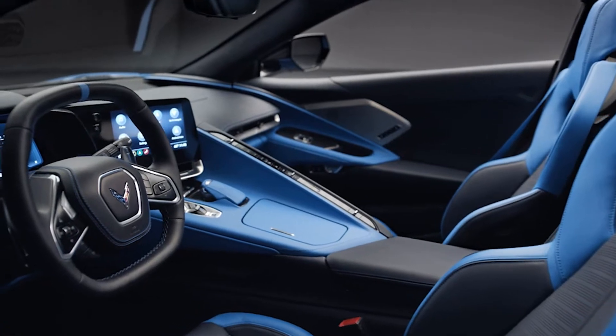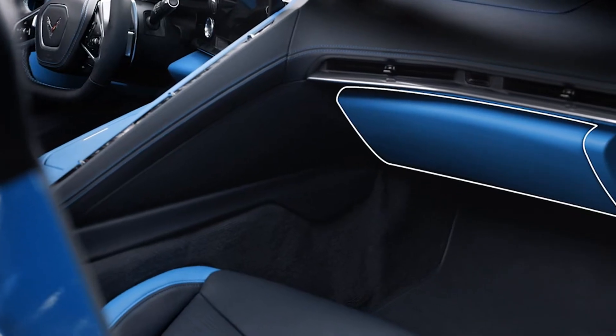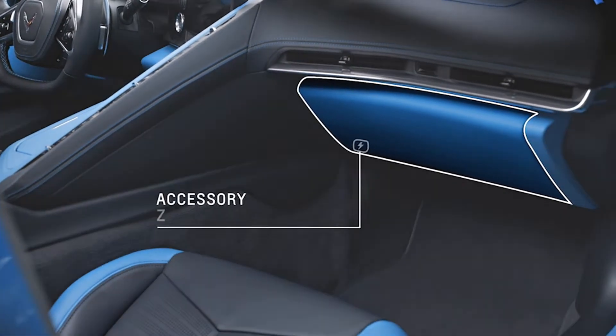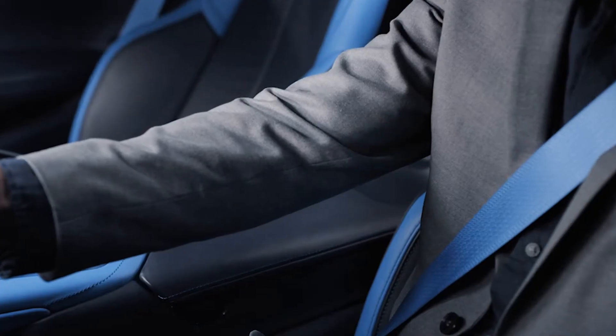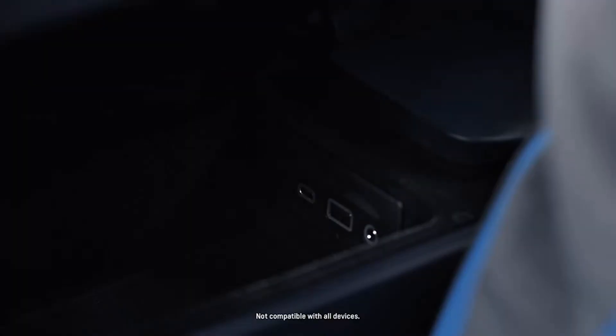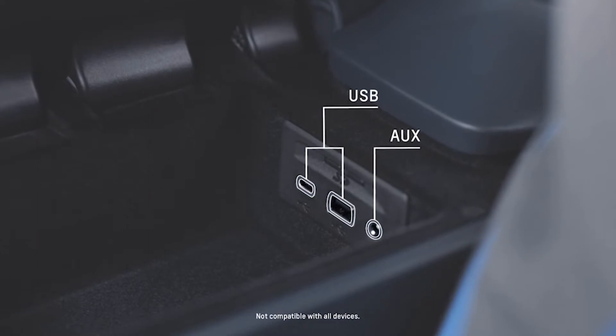First, some interior conveniences. We have the glove box, which locks when in valet mode. There's an accessory power outlet under the glove box for cell phones and other chargeable accessories. The center console storage compartment can be accessed by pressing this button. USB and auxiliary ports are inside this compartment, and it locks with the car and in valet mode.